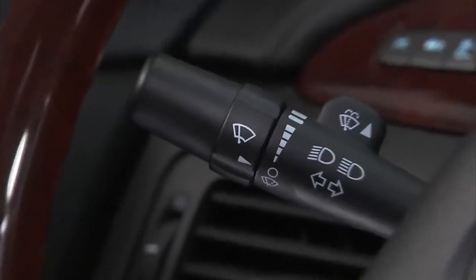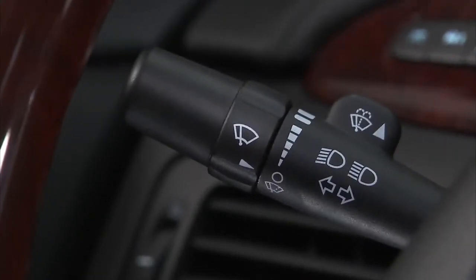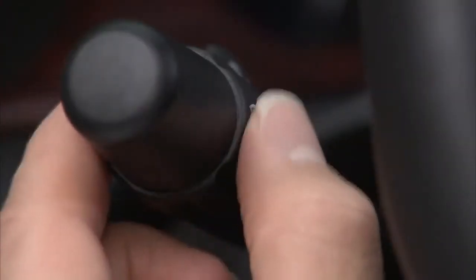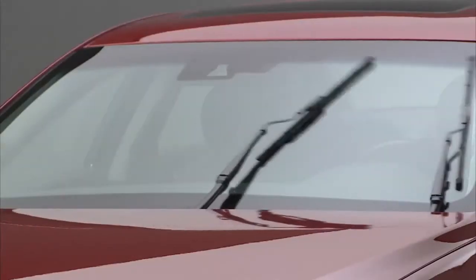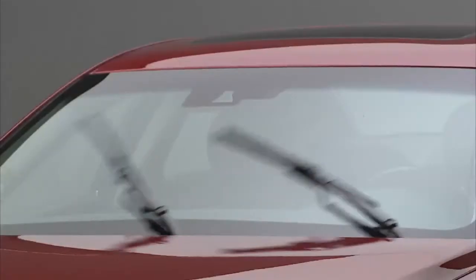Your windshield wiper control is located on the left side of the steering wheel. Turn the band with the wiper symbol to control the wipers. Rotate the band downward for a single wipe, or hold it down for multiple wipes.